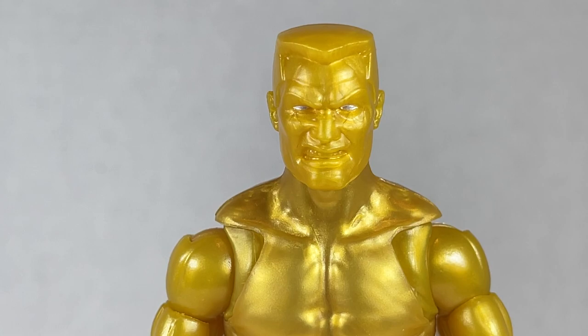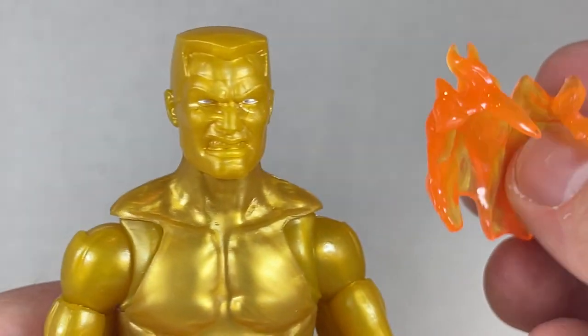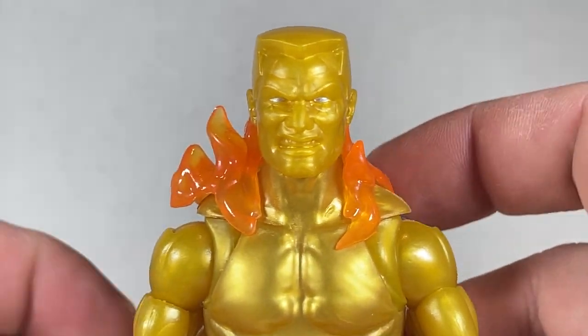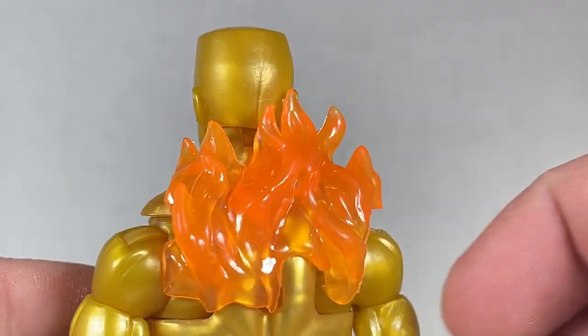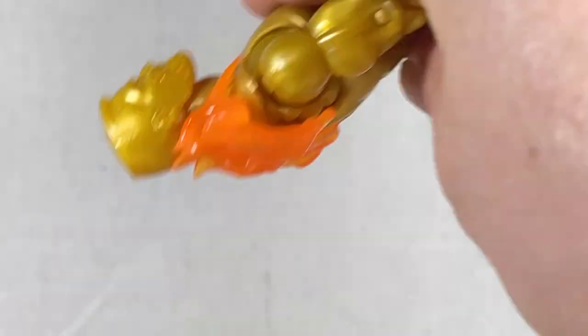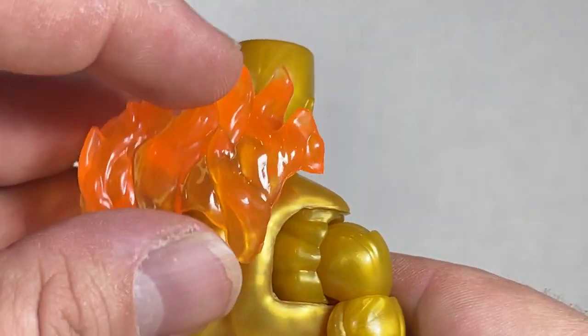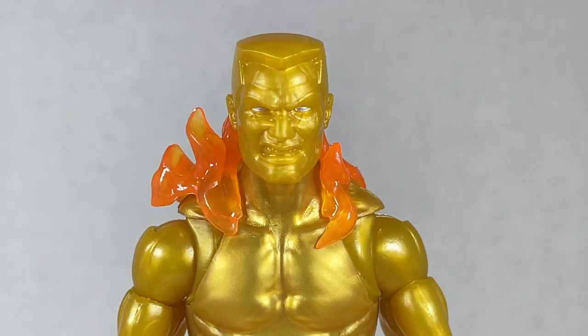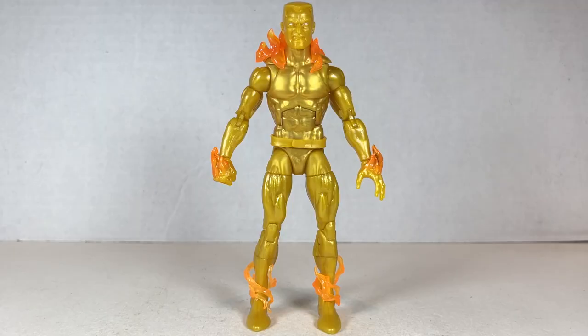Finally, he comes with one last accessory — a sort of flame cape thing that looks pretty cool. You can just put it on his shoulders like a flame shawl. It has a hard time staying on, though — if you move him, it just comes off, and that's one of my big gripes about the figure. But everything else is just perfect. I love this guy. He looks super cool, especially with all the flames attached.